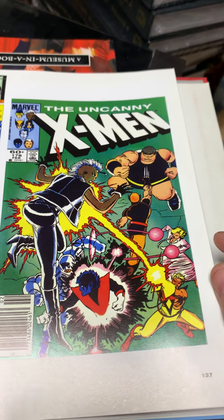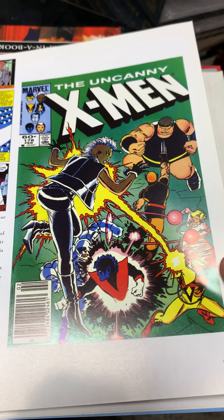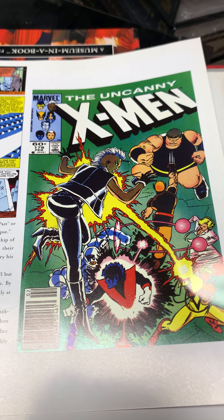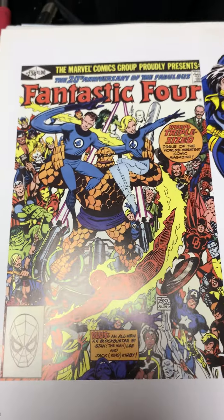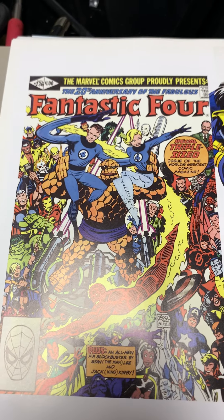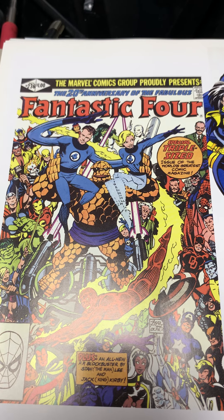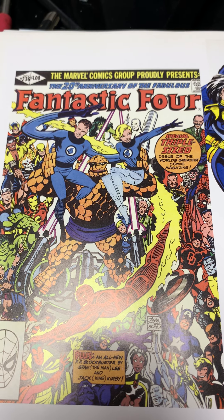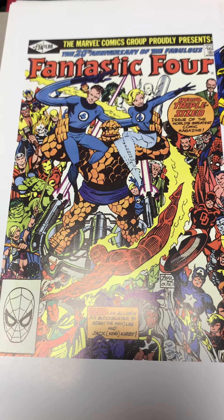John Byrne left and Chris Claremont was still writing, with Dan Green doing the artwork. I thought Dan Green was a lesser artist but still pretty good. John Byrne left the X-Men and went to the Fantastic Four, and while this wasn't his first issue, this was the anniversary issue — the 20th anniversary of the Fantastic Four. It's hard to believe it was only 20 years when it seemed like my entire life.